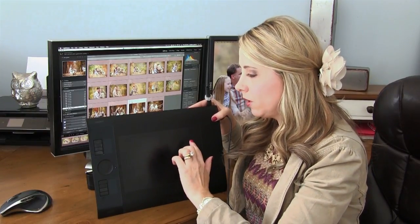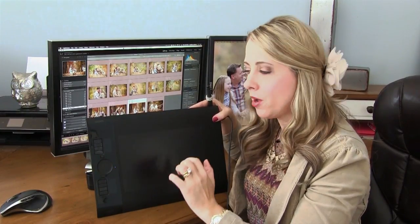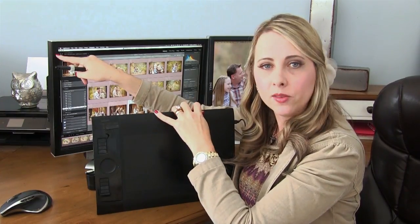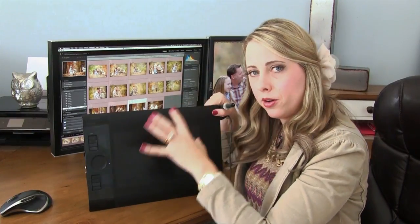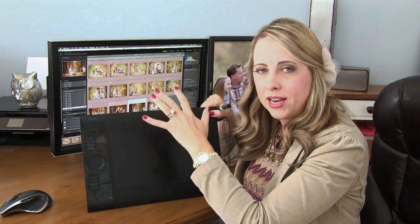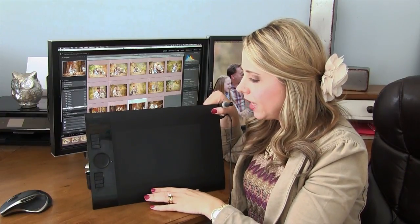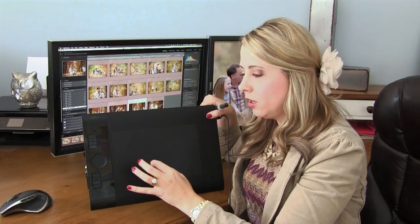The way the Intuos works — the way any of these tablets works — is that this area is mapped to your monitor. If you put your stylus in this corner, you'll be in this corner of your monitor. Over on the far right, I have both of my monitors mapped to this one tablet: a 24-inch wide and a 17-inch turned portrait, so I can use it on both monitors.